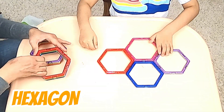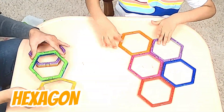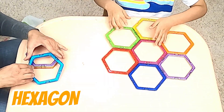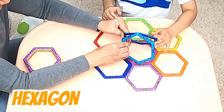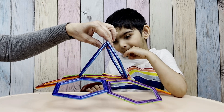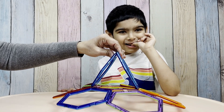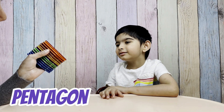Is it going to be this way? Yes, you are right. Is it going to be this way? Good job. Okay, let's try and put this together. And look at our flower! Is it pretty? Yes. I love this flower. Yes! Okay, help me build a three-dimensional pentagon.